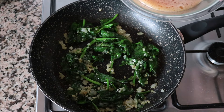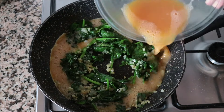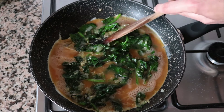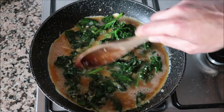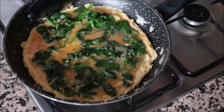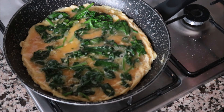Then I'll pour in our egg mixture into the pan, making sure to spread it evenly around. I give it a quick mix so all the ingredients are evenly distributed throughout the omelet. One minute after adding the egg mixture, I run a spatula through the outer edges to ensure it's not sticking to the pan. Again, it's so important to use a non-stick frying pan.